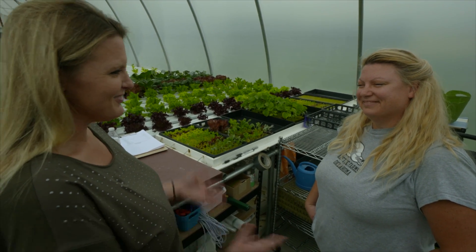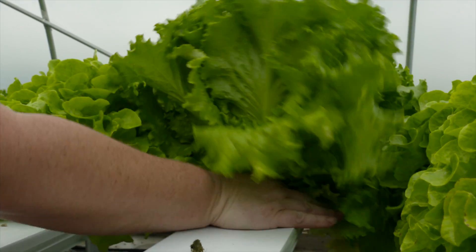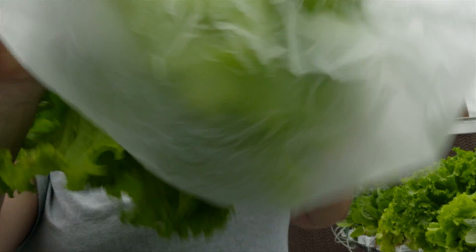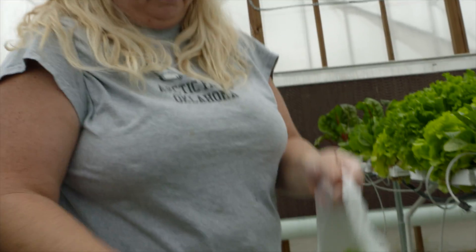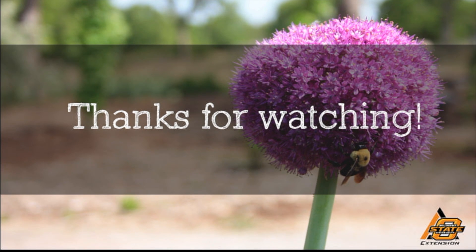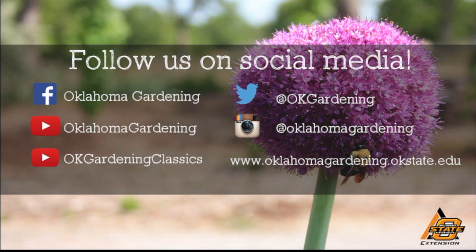Excellent. Well, thank you for inviting us into your greenhouse today. Thank you, we appreciate y'all coming. We hope you enjoyed this video. It's part of our Oklahoma Gardening YouTube channel. You can also find even more videos on our OK Gardening Classics YouTube channel and join us on social media for great gardening tips, photos, and discussion.